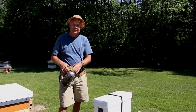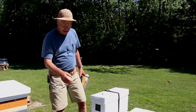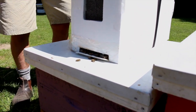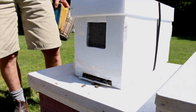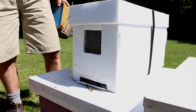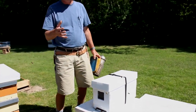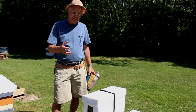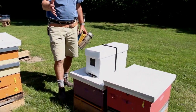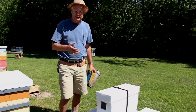What we've done in this case is set this nuc up here the evening before, just at dusk, and then opened up the entrance so that the bees can come and go as they wish. If we do this in the evening, they don't fly that night. First thing in the morning, they come out and do circular orientation flights, and that way they orient to this new location. If you have multiple hives, the bees can very easily get disoriented and go into the wrong colony because they don't know where home is yet. So I like that gradual transition into the new location.